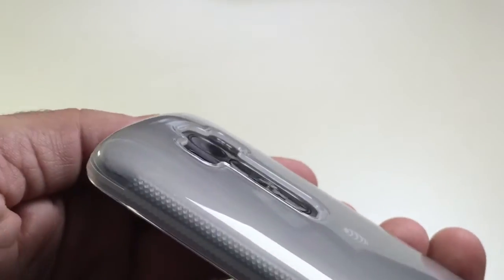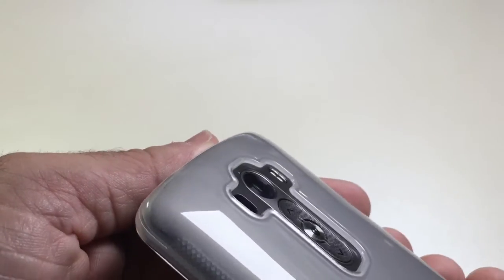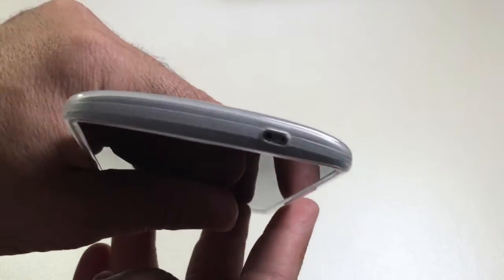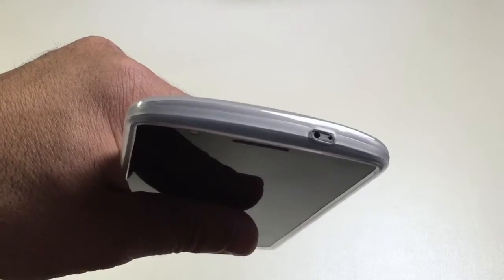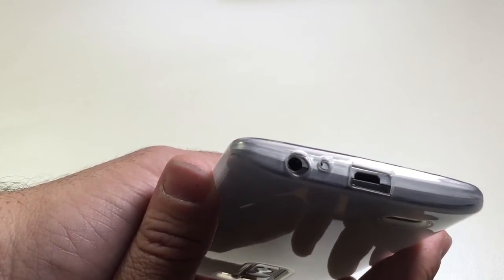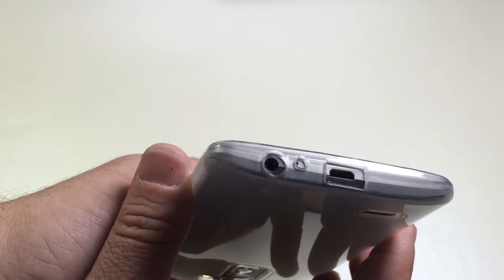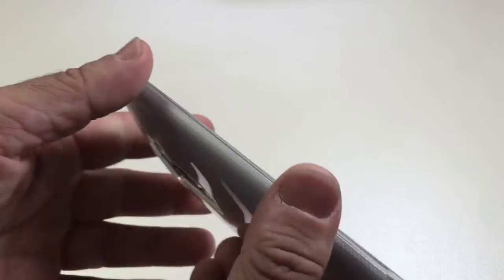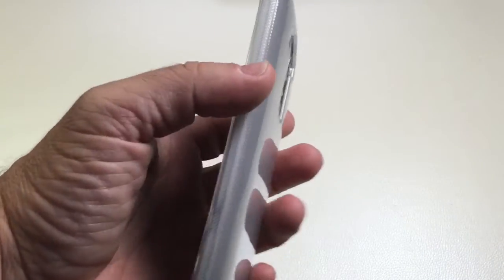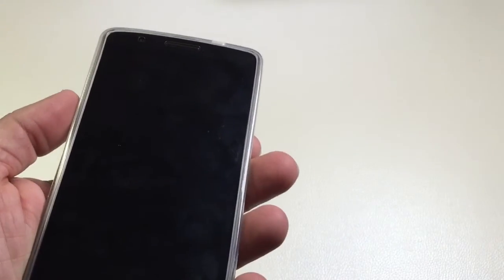You have decent camera protection, with nice depth for your flash, camera, and volume button. On the top, the IR blaster and pinhole mic are nicely exposed, and you have your micro USB charger accessible. You also have your pinhole mic and headphone jack accessible. There's not much else in terms of controls on the side, making this a very minimalistic phone with a nice minimalistic case.